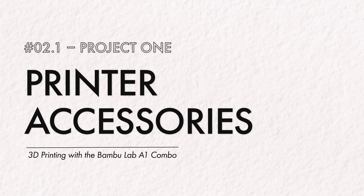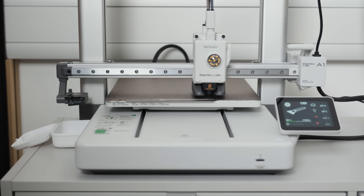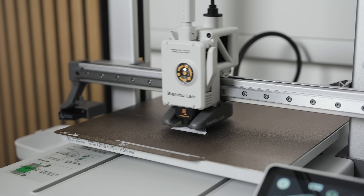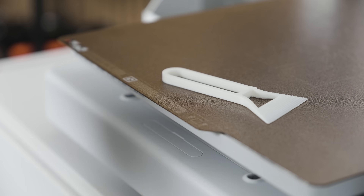So let's dive into the printing process. Project number one was accessories for the printer itself. First up was a scraper — essentially for removing prints without destroying your build plate or your fingers. Commercial ones are like $15, which seems ridiculous for a piece of plastic with a handle. Printing my own cost about 50 cents in materials and about 20 minutes. It worked really well. There's something deeply satisfying about using a 3D printer to create tools for itself — it's like the printer is slowly becoming self-sufficient. Not worrying at all, is it?